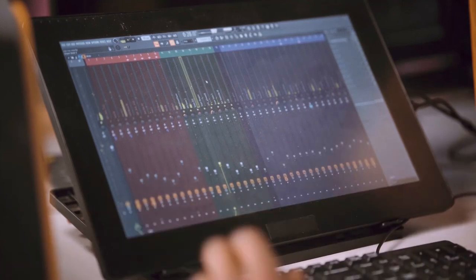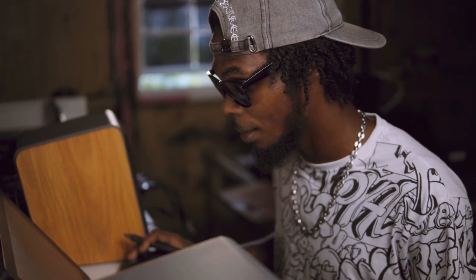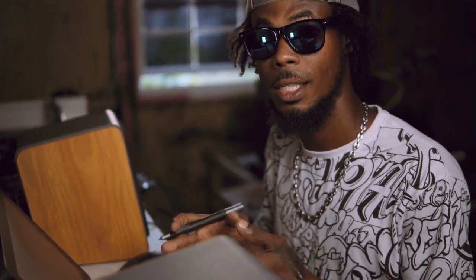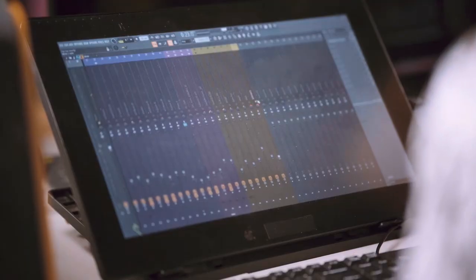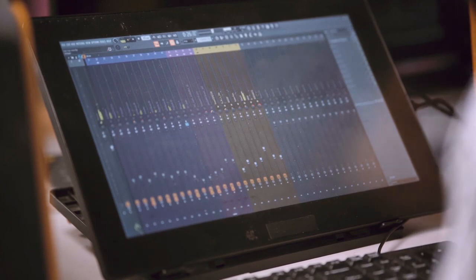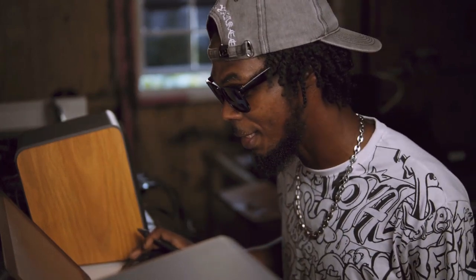This is just a snare — eight different snares. But when you come down to mixing, there's certain things that you need to take out. And the hi-hats by itself — simple. And together, it's sung like this.